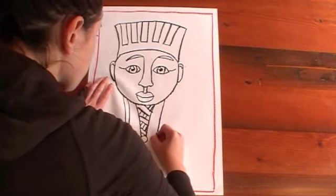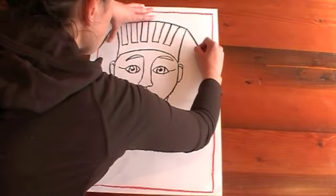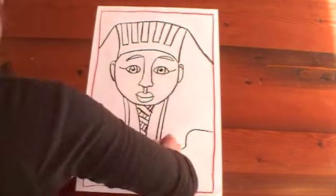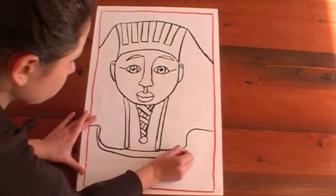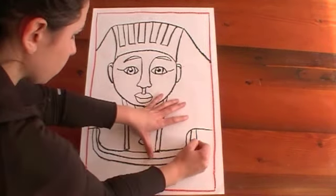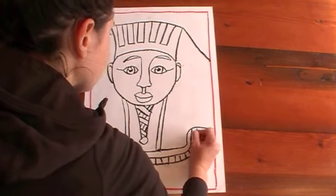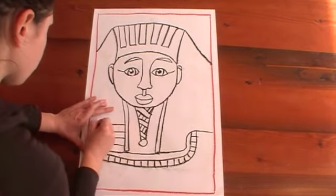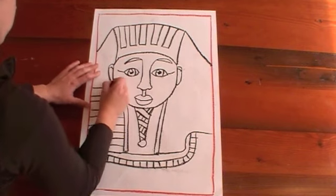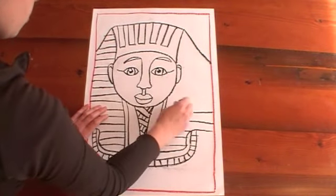From the top of his hat, draw a diagonal line down towards the side of your page. Then down here we're going to go in, down, and across — it's a bit hard to explain but if you look carefully you should be able to figure out the shape. Double that line, and then put some stripes in the very bottom line. Now I'm going to put some stripes which go from those lines we drew from his cheeks all the way across to the side of the page and all the way up to the very top, and do the same thing on the other side.